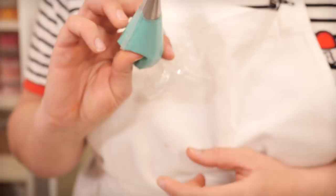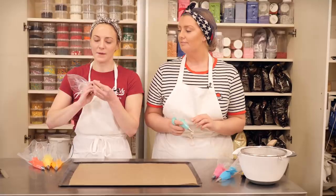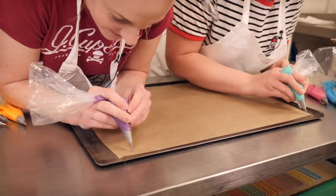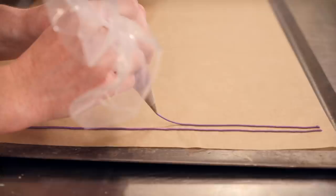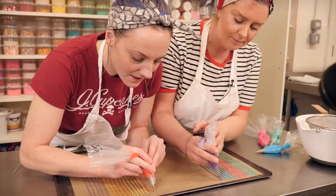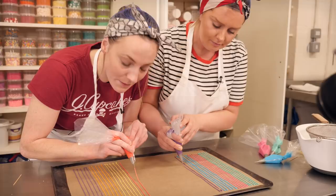All we're going to do next is pipe really really long lines across some greaseproof paper. You could do this on the surface if you want to, but greaseproof is just a bit easier — it's tidier. Let's go. To get a nice straight line when you're piping, all you need to do is lift the nozzle up and keep squeezing with the same amount of pressure all the way until you get to the end, and then just lay it down.